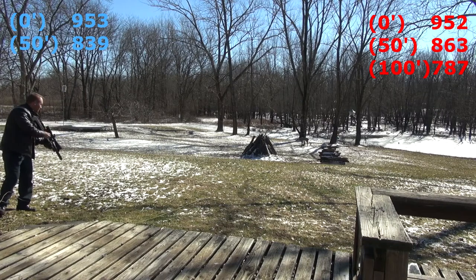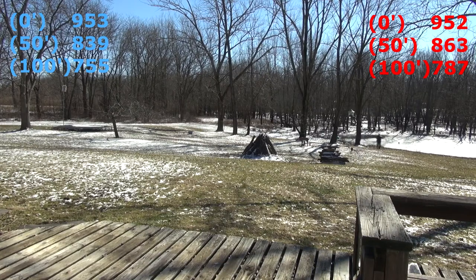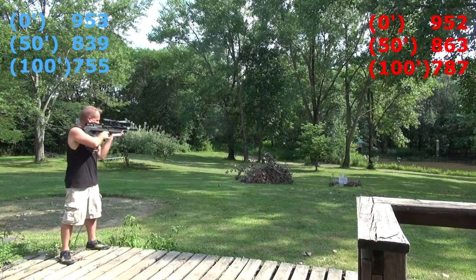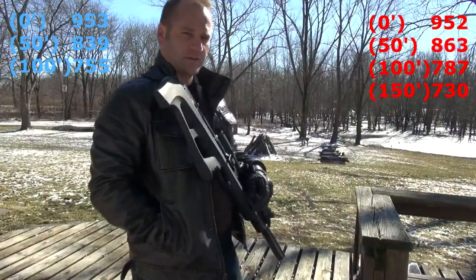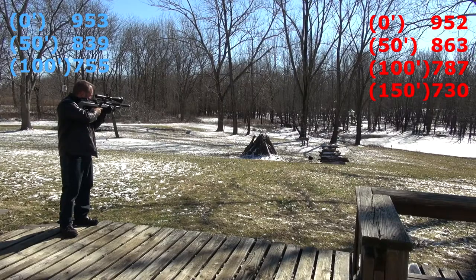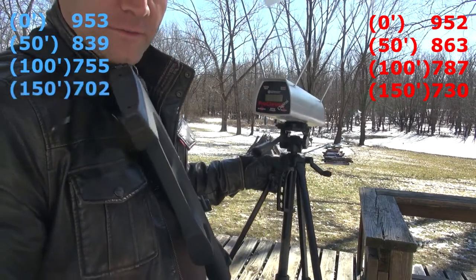Now at 150 feet, which is 50 yards. I can't tell if I got a reading — let's go have a look. 730 feet per second. Here's 150 feet, which is 50 yards. That last shot at 150 feet — 50 yards — I was down to 702 feet per second.